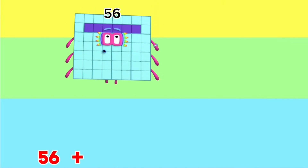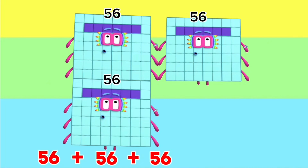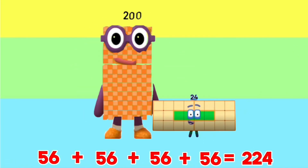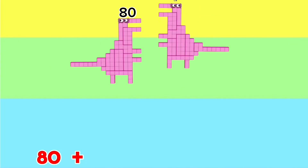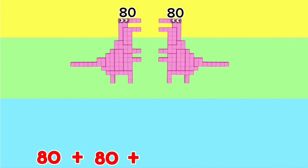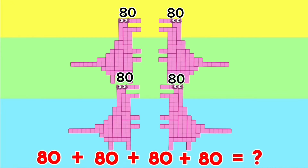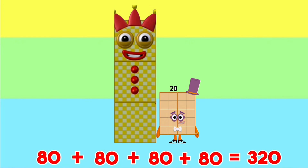56 plus 56 plus 56 plus 56 is equals to 224. 80 plus 80 plus 80 plus 80 is equals to 320.